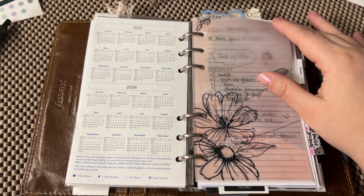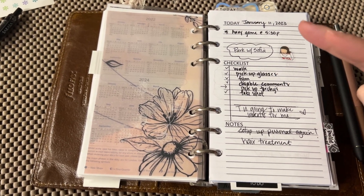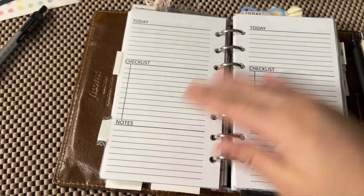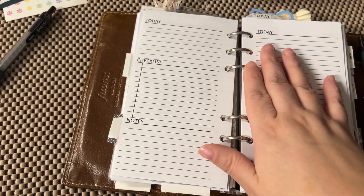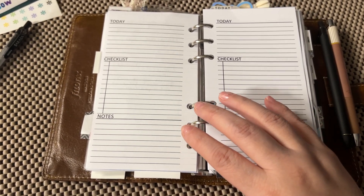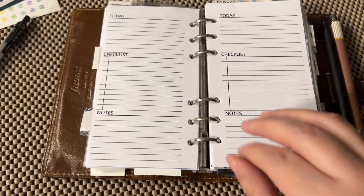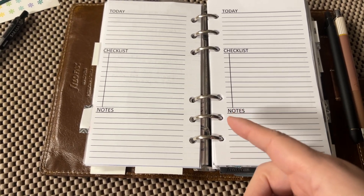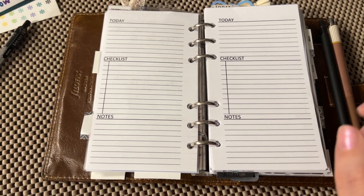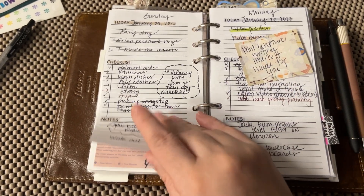So my dailies are super simple in that I now have two sets of dailies. I've got a today section, a checklist, and a notes section. I heavily use these for a brain dump and a kind of pre-planning. I use both of the dailies like that. It's just a way for me to write — I love to write, to rewrite information, and to now use stickers. I was missing stickers in my lineup and I tried to just do away with them, and that just did not work.